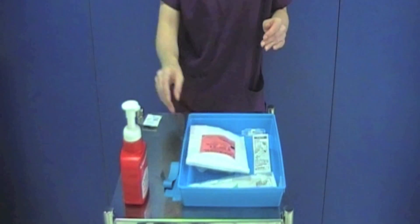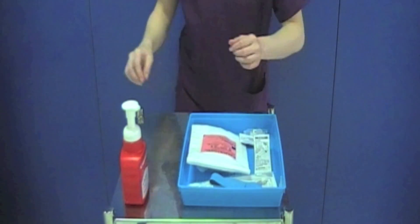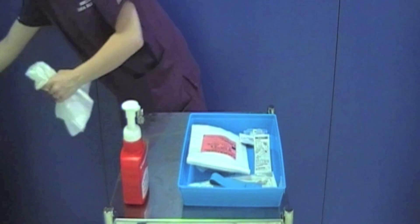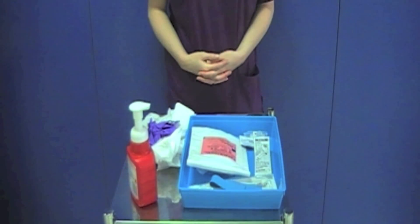Place the syringe back into the original packaging and gather the rest of your equipment. Place your apron and gloves onto the clean trolley. You should now decontaminate your hands and proceed directly to your patient.